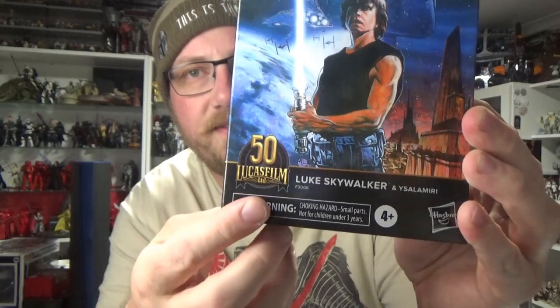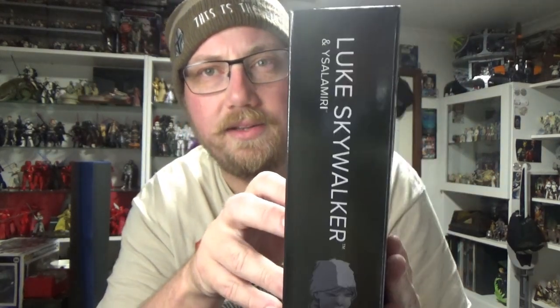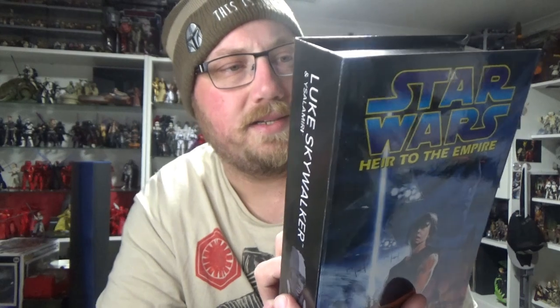It's fantastic — there's the 50th anniversary of Lucasfilm logo on the side of the box. I really love that simple picture of Luke Skywalker and the Salamiri, and we have the 50th anniversary of Lucasfilm timeline, plus a little write-up that says 'Commemorate the first 50 years of Lucasfilm with figures inspired by Star Wars books and comics.'